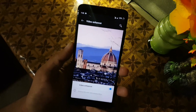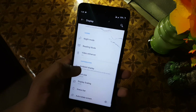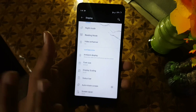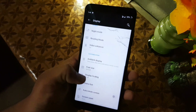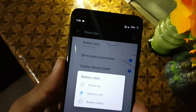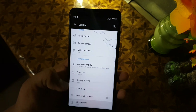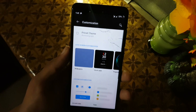Then we have the video enhancer, which will be helpful to enhance video quality on this ROM. Then we have ambient display — we don't have always-on display. Then we have font size and display size — do not change any of these because it will change your DPI and create a problem. You can also change the battery style, battery percentage, network indicator, and battery saver.